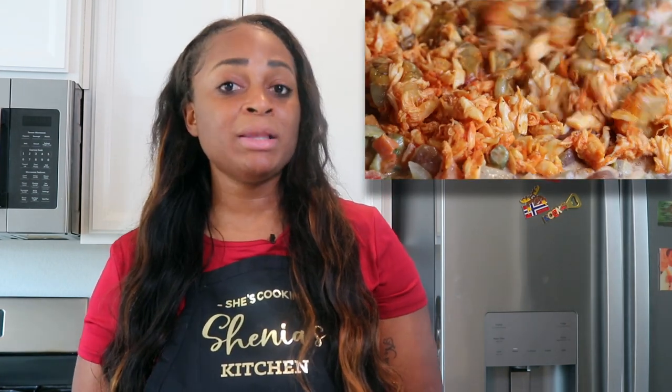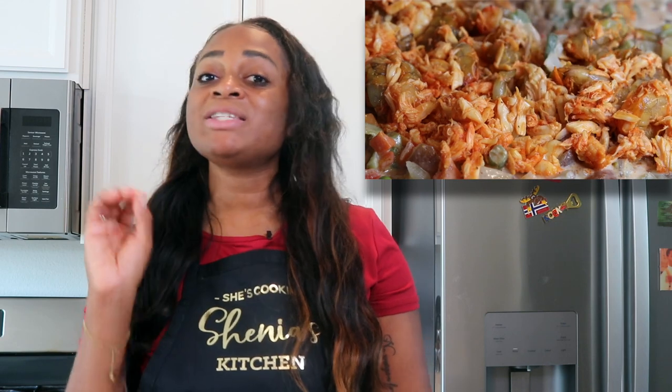I went ahead and loaded up my pot pie. I added lump crab, I added shrimp, and I also added some scallops to mine. And I'm telling y'all, the scallops made it so good. It was a bomb — it was the texture for me.